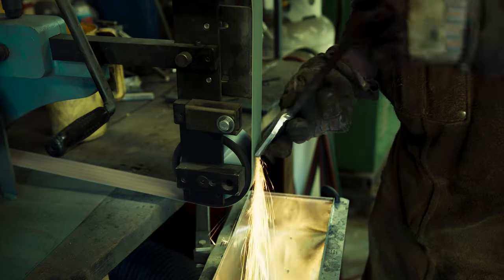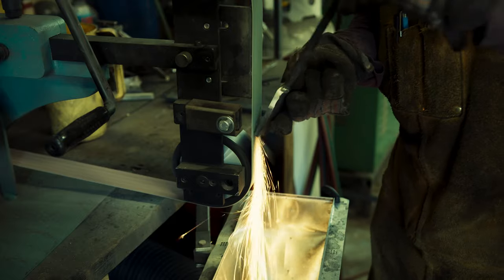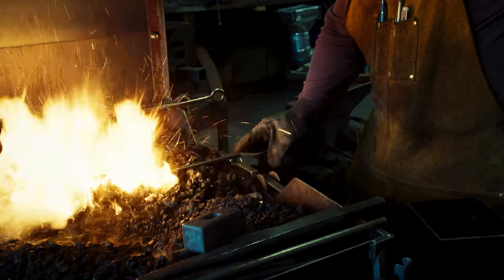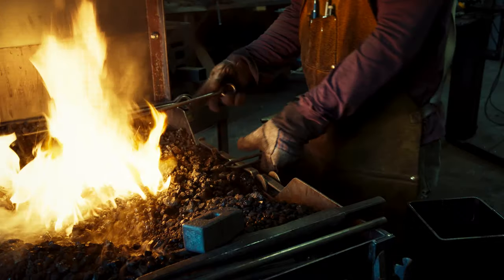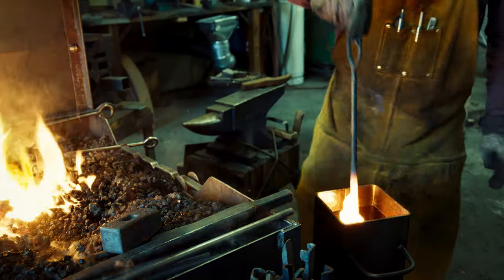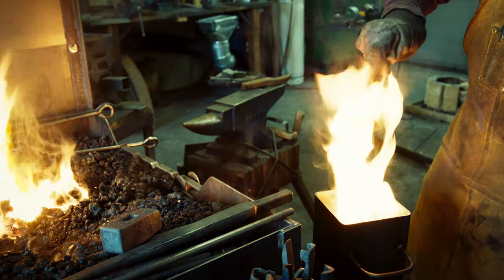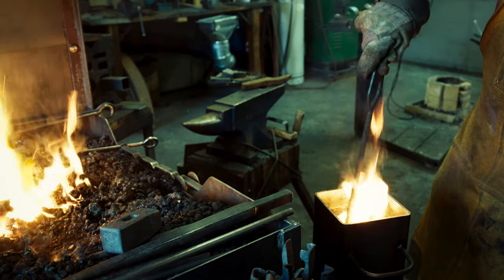This is looking quite nice now and it's time to heat treat and harden the flatter. I will heat it up to critical temperature when the steel is no longer magnetic and then will quickly quench it in high speed quenching oil. The quenching oil quickly cools down the steel and will lock the carbon atoms in a configuration where the steel is much harder than before.